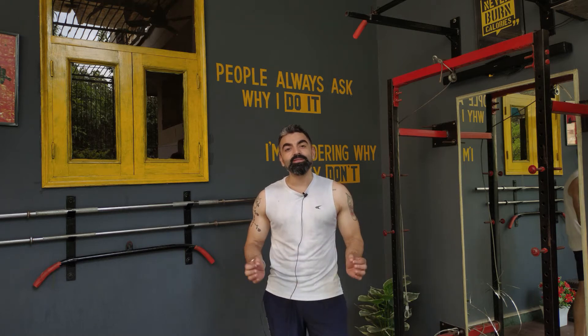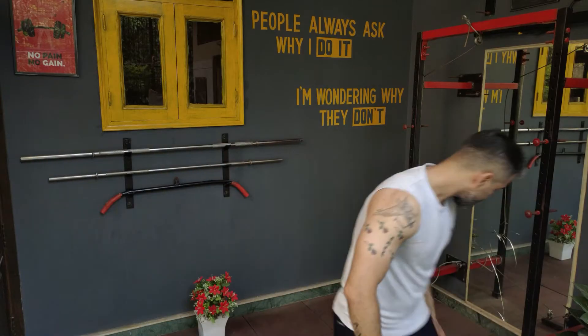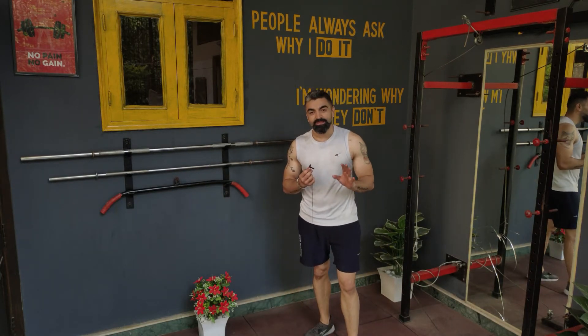I'm sure they're going to make you lose weight. 40 seconds of work and 20 seconds of rest. If you're new or a beginner, then 30 seconds of work and 15 seconds of rest. Okay, let's jump in the workout. Let's begin — first is 40 seconds of jumping jacks.